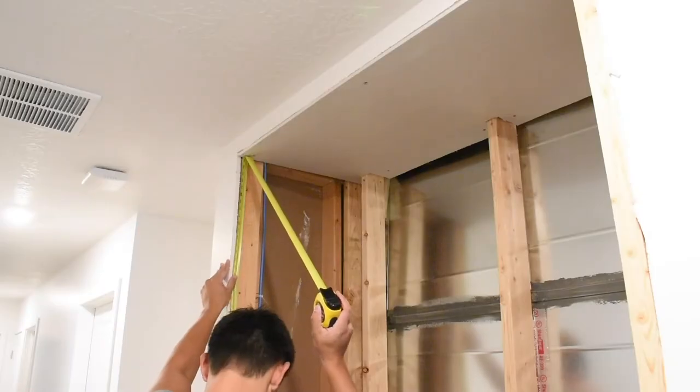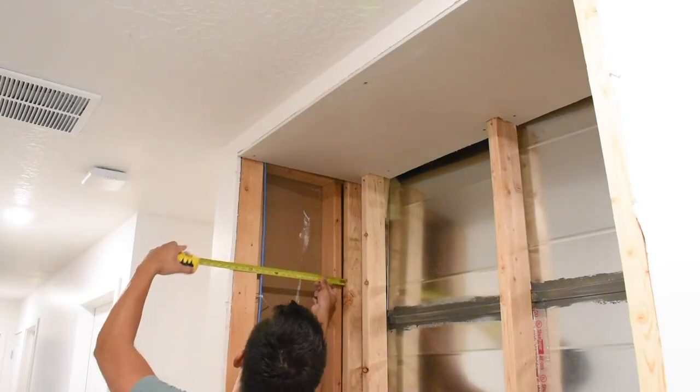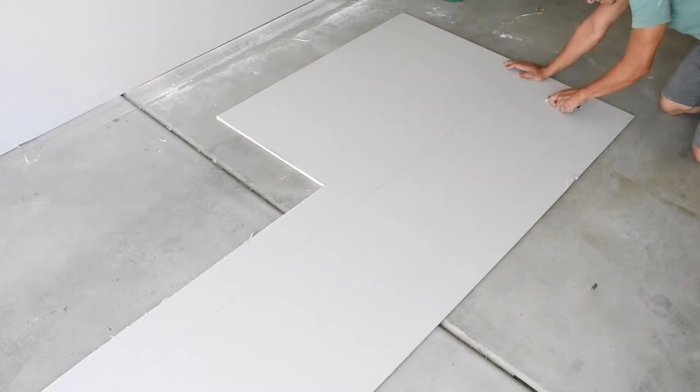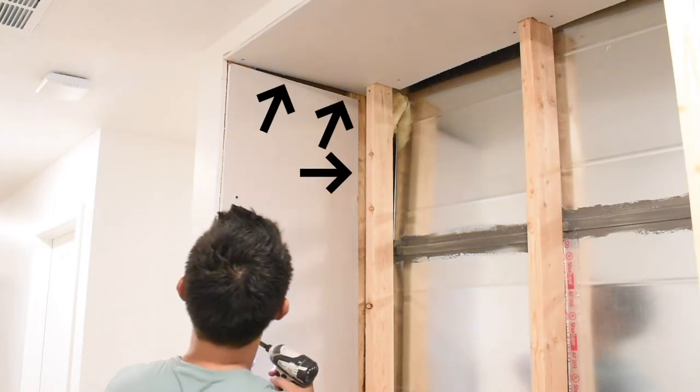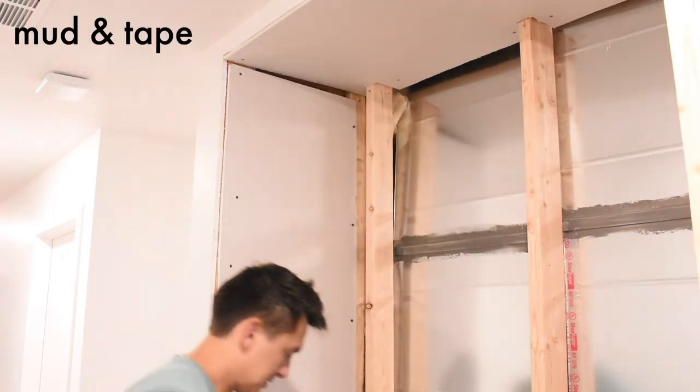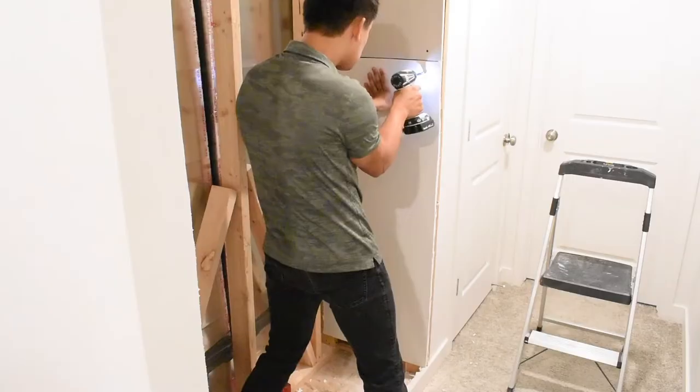Now for the sides. Get the height and the depth of the sheet rock that you need, go cut it. If you're cutting big pieces, you can just score the sheet rock a couple times on the finished side, flip it up, snap it back, score the back, and you're good. Now you can see here I inaccurately measured, but I fastened it anyways, because that's where the beauty of mud and tape come in. And don't forget to do the other side.